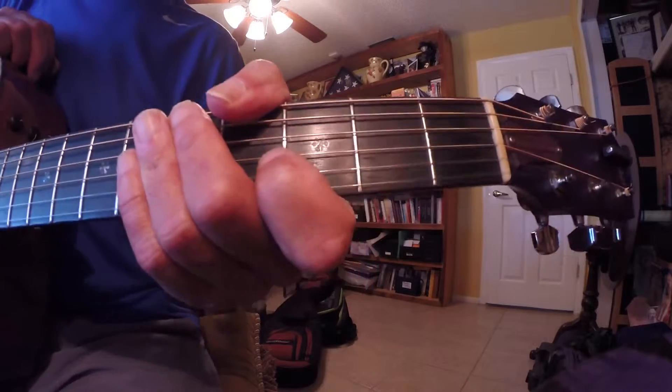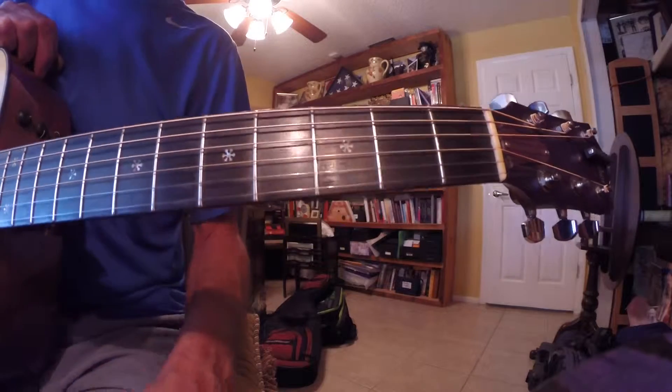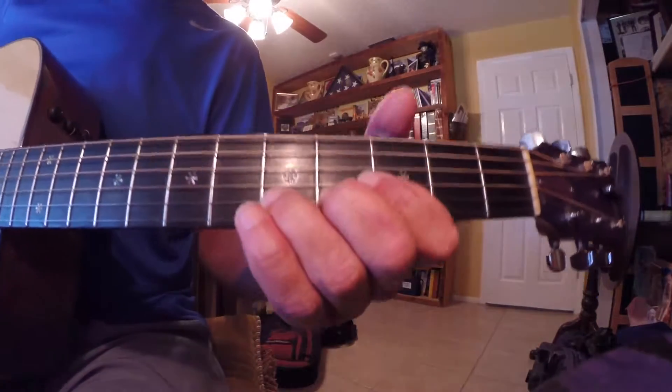Hey everybody, Mr. Claude Guitar here. This is lesson 96, L96. Today we'll keep it short, we'll do a fancy little thing here.